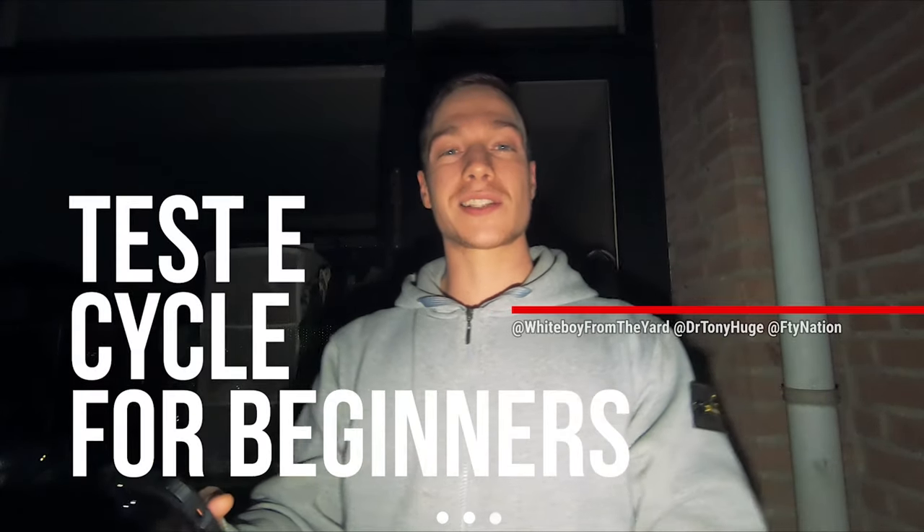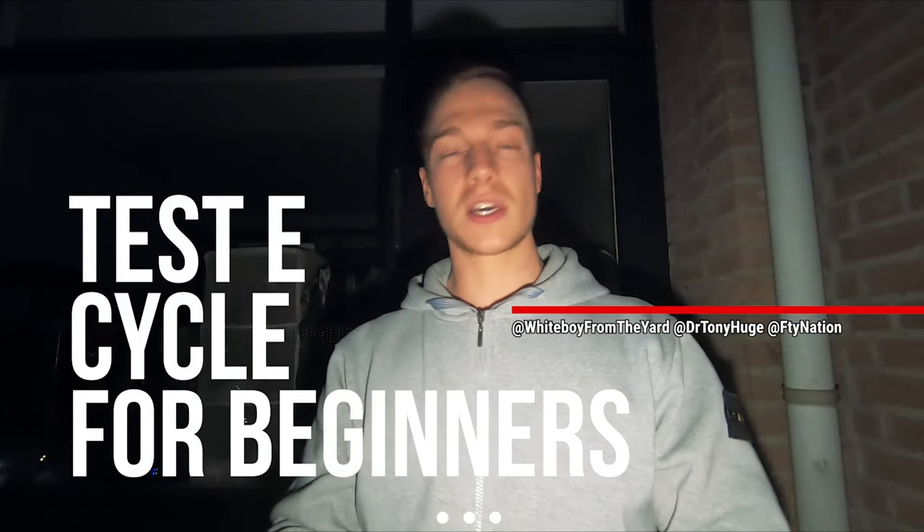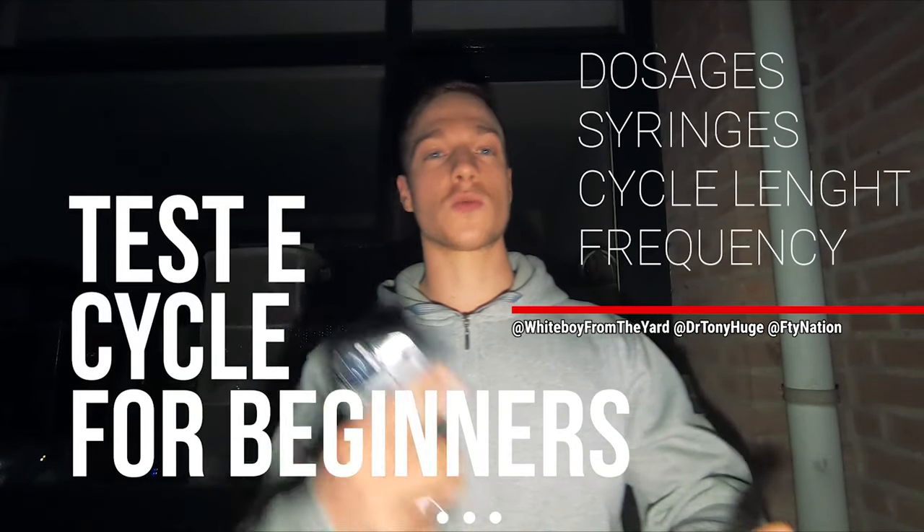The topic of today, which Dr. Tony Huge is going to answer, is: what would be the best testosterone enhanced protocol to follow for beginners — as in dosages, what syringes to use, what would be the best cycle length, and so on — just to give us a good idea of what kind of protocol to follow.